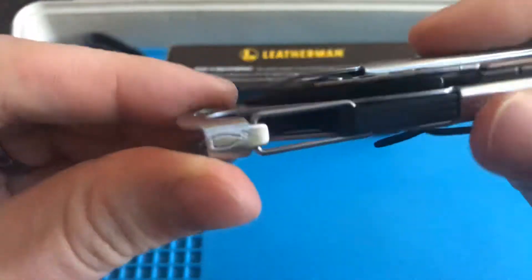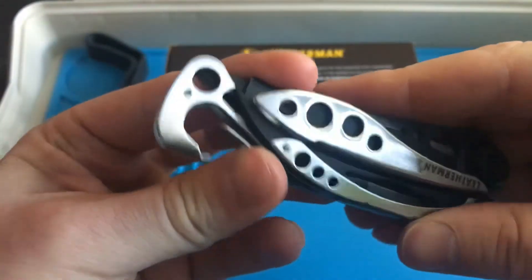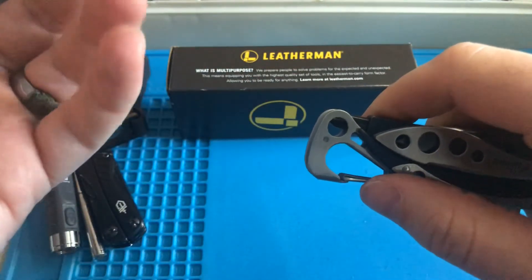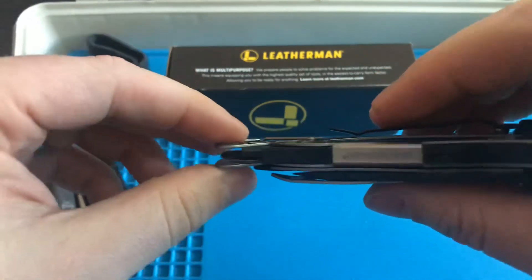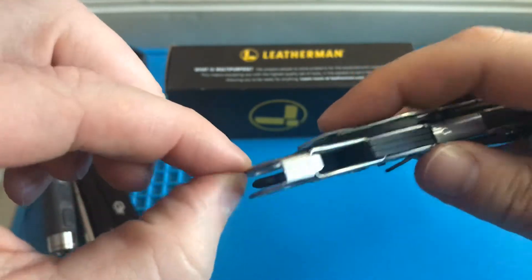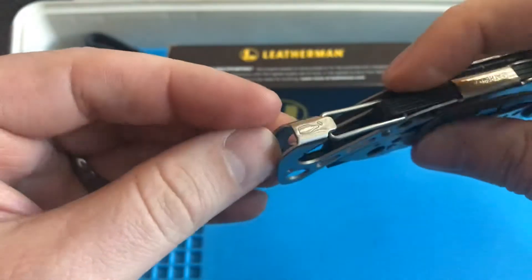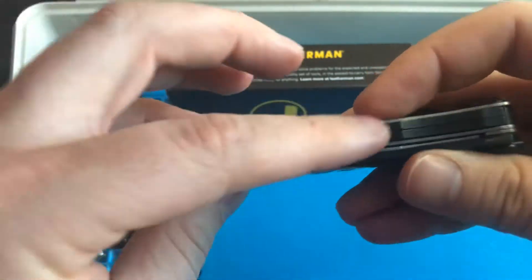There's one more tool on here: the bottle opener, which also doubles as a carabiner. I've used it — the cap goes in here and pops open; it seems to work fine. My Gerber has a bottle opener as well. One thing they don't mention is that the edge here could double as a flathead screwdriver or maybe even a pry bar. I could see myself using this edge as a screwdriver for quick jobs, then flipping out to the bit when needed.